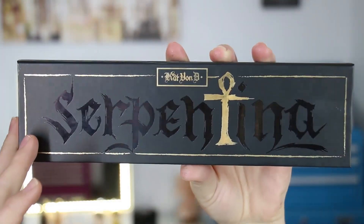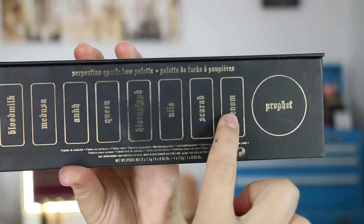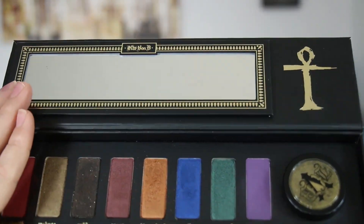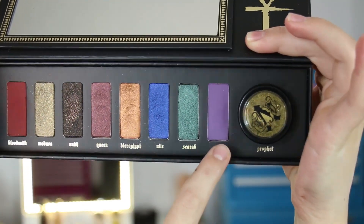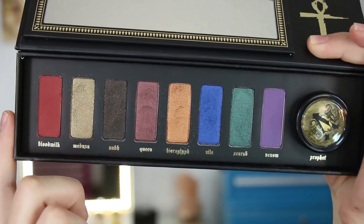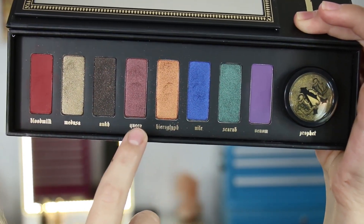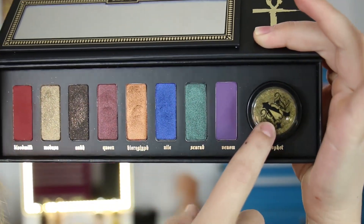I'm going to zoom in up close to the palette and give you guys some swatches so hopefully you can see the texture and colors well enough to determine whether it's something you'll want. Here is the outside packaging, some gold detail on there, the back with your shades and pigment. It flips open, here's your mirror, and here is the inside of the palette. For mattes you've got Blood Milk and Venom. The two shades with micro glitters are Medusa and Ankh. For shimmer shades there are Queen, Hieroglyph, Nile, and Scarab. And then you've got Profit, which is like an old gold type pigment.